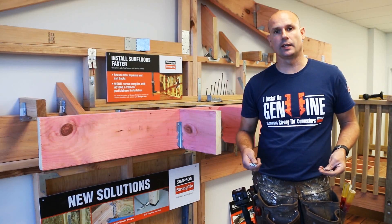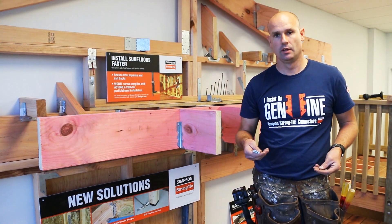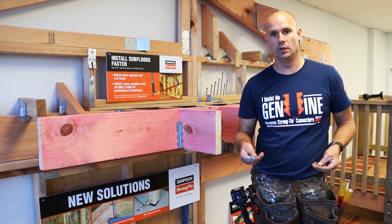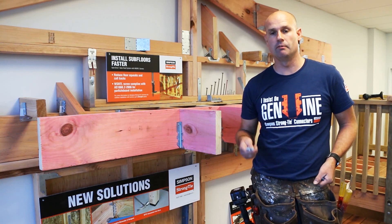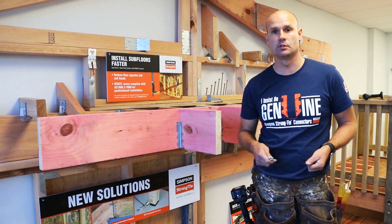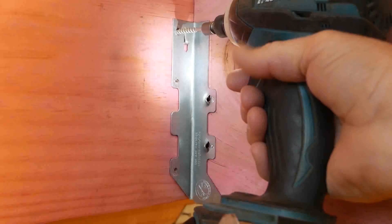An alternative to nailing the hanger is to use the Simpson Strongtie SD connector screws. These are available in 64mm and 38mm and are suitable to use in the LUS hanger and various other connectors in the Simpson Strongtie range. As you can see, these screws can be easily installed with your impact driver.